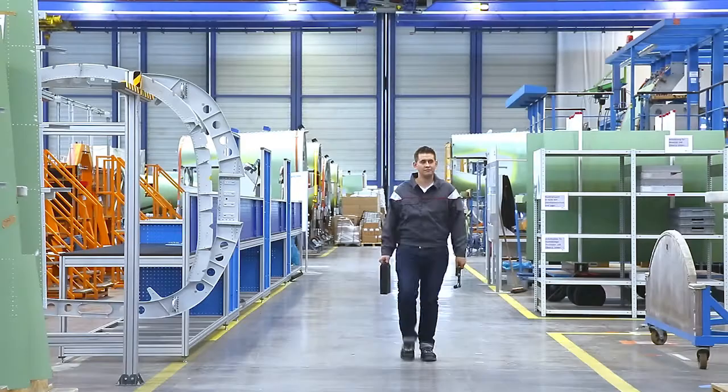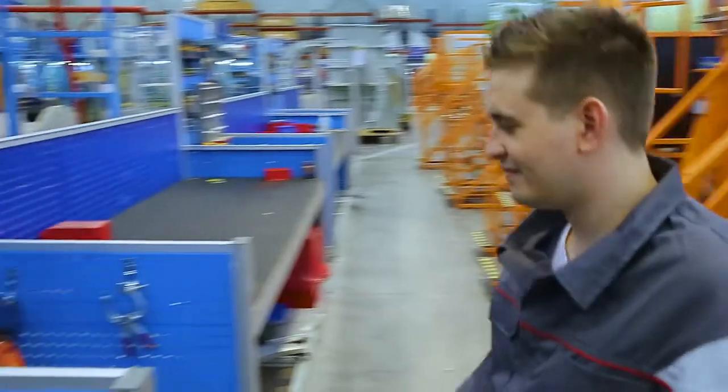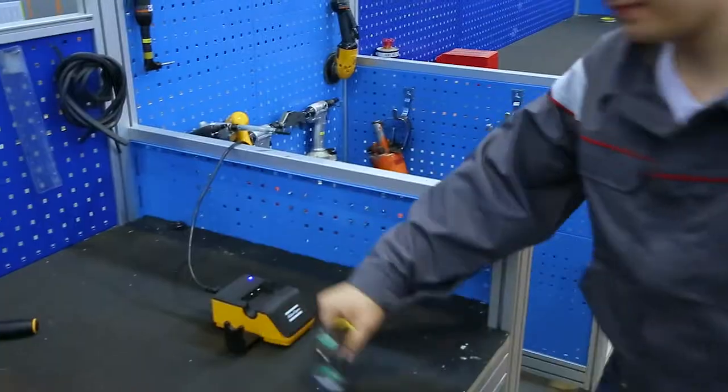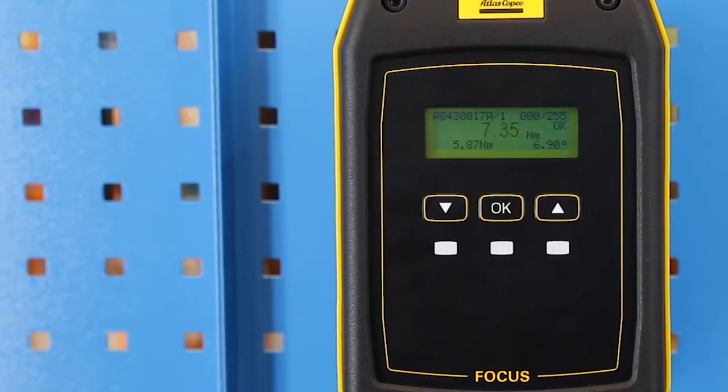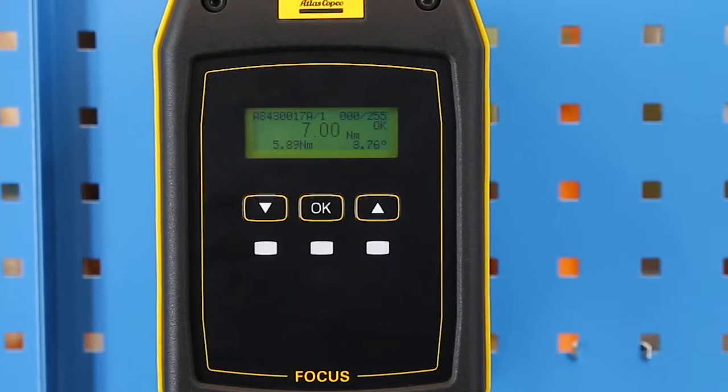Team the Mechatronic click wrench up with a focus controller and you'll have the smart wrench you always wanted — monitoring torque and angle while error-proofing your whole process. The focus controller stores it all for full traceability.